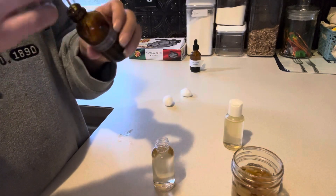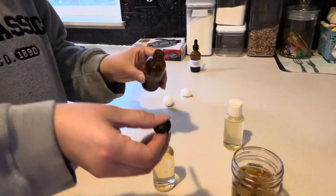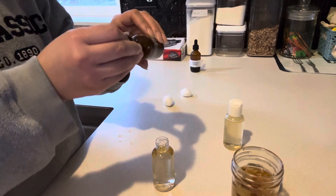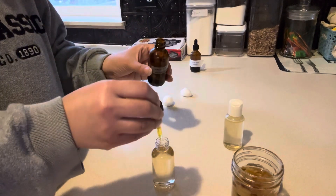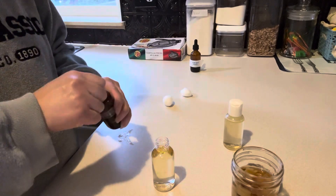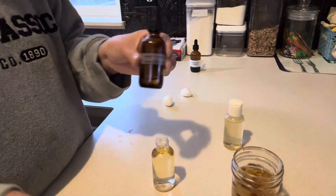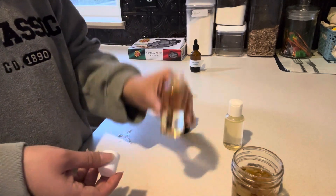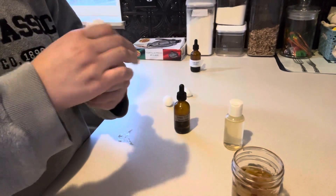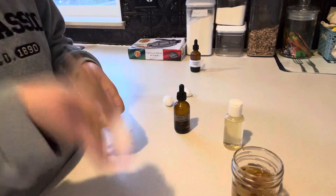I would say to use about a half a teaspoon or a dropper worth of oil, because this does dry you out — which is the purpose of an astringent — but you don't want to dry out too much. That's why this is made mostly with water and just a little bit of the vodka, and the oil will help too. Just shake it up.